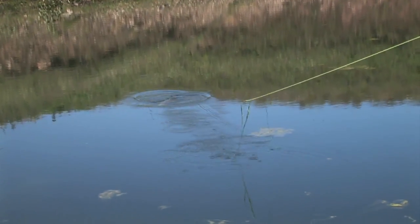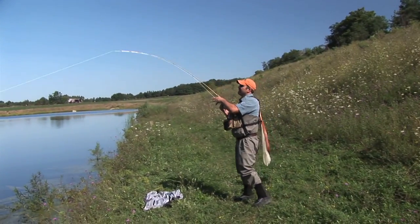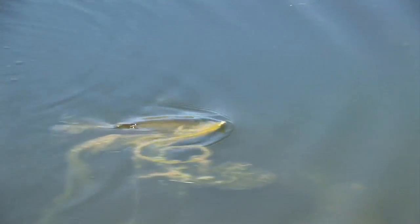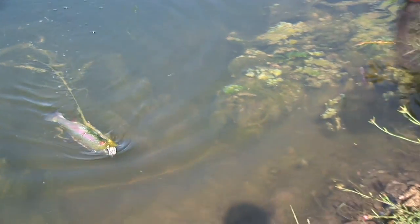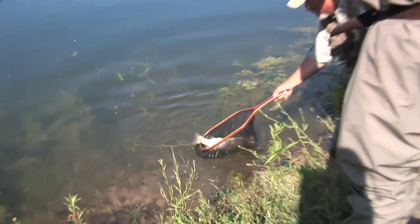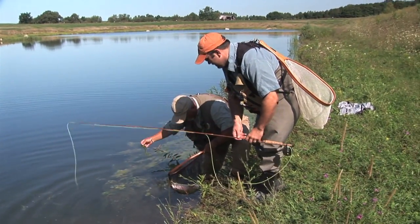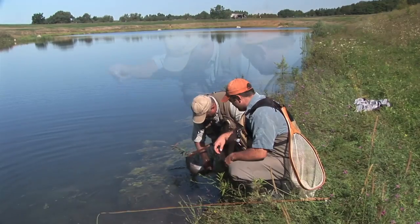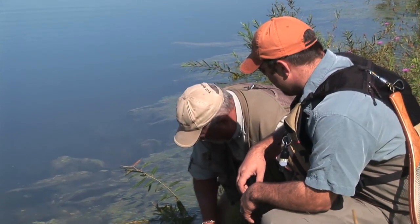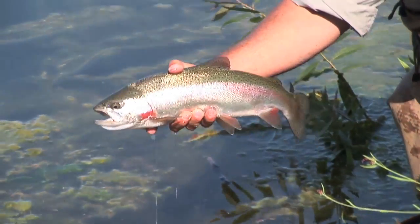Up he comes! That's a good size fish — probably 18 inches or so. In these highly fertile ponds they have great growth, no doubt about it. That is a decent fish.